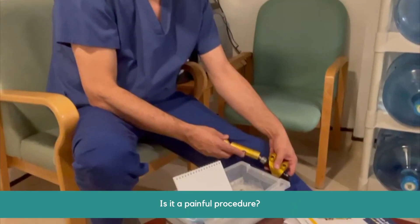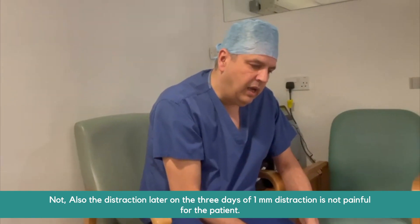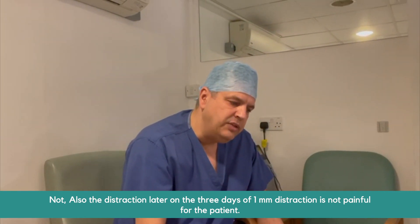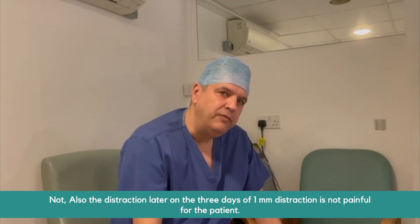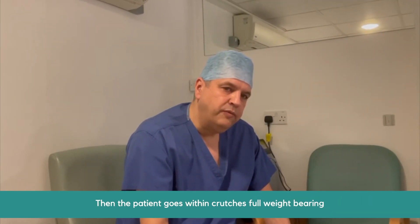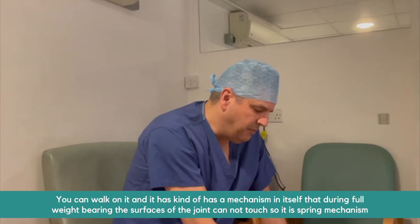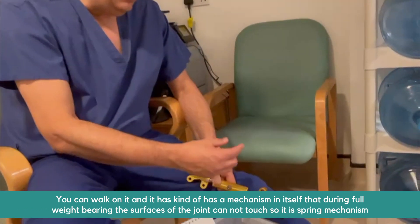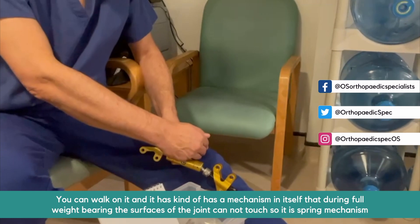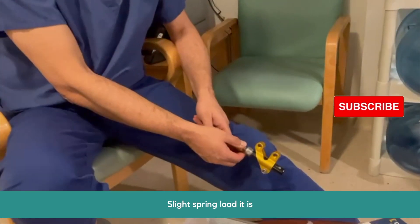Is it a painful procedure? Not at all. The distraction over those three days — one millimeter per day by the patient — is not painful. Then the patient goes on crutches with full weight bearing, so you can walk on it fully. It has a mechanism such that during full weight bearing, the surfaces of the joint cannot touch. It's a spring mechanism — slightly spring-loaded.